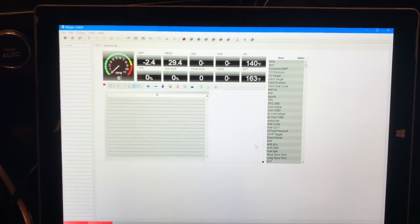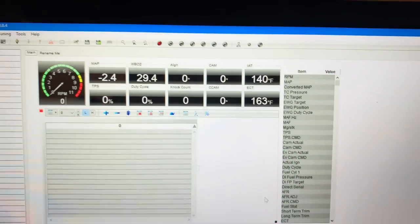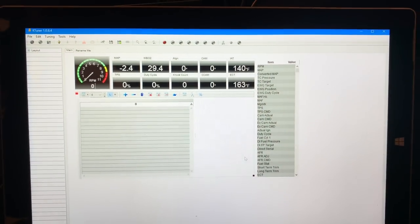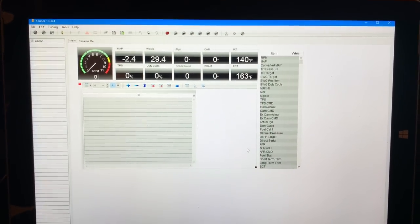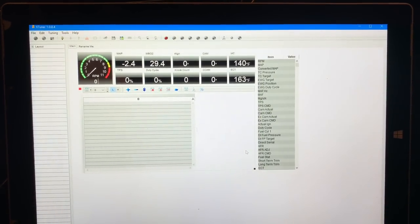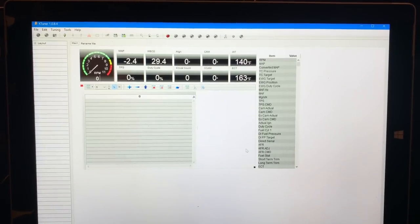Once it does, this is the layout that you're going to see. This tutorial is going to start from after the software install on your computer and we'll pick it up from there.